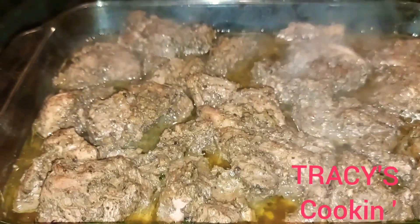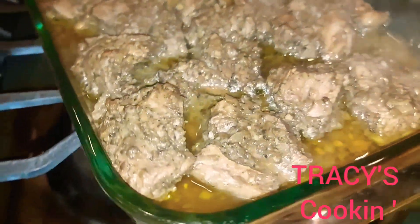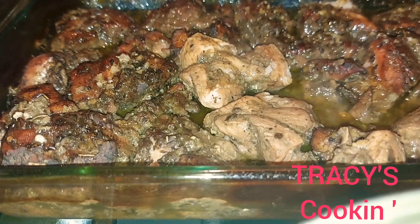Now it is ready to go into the oven at 350 degrees Fahrenheit. We want to add it to the oven covered with foil paper for the first half an hour. Then we remove the foil paper and insert it back into the oven. About 30 to 40 minutes later, we have our pork pieces turning golden brown, so we are going to go ahead and flip those pieces so we can have the other side looking golden brown also.